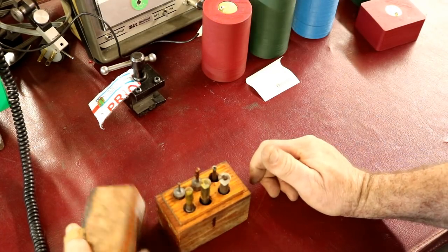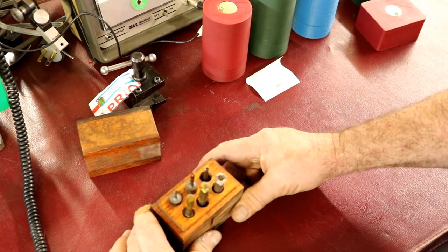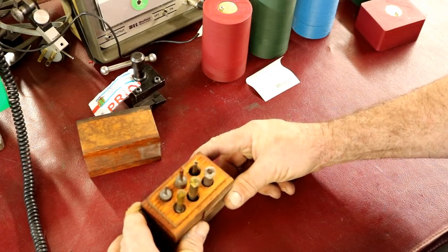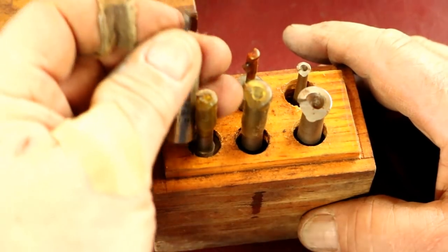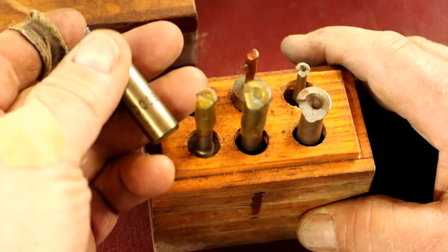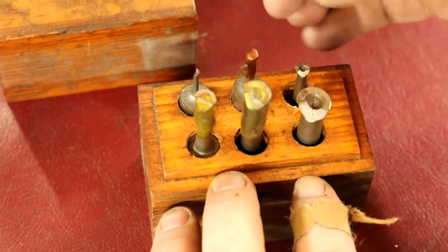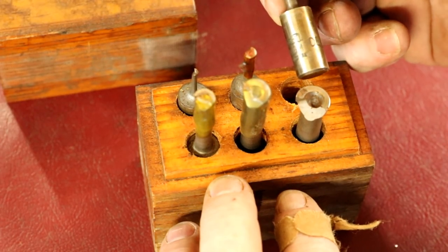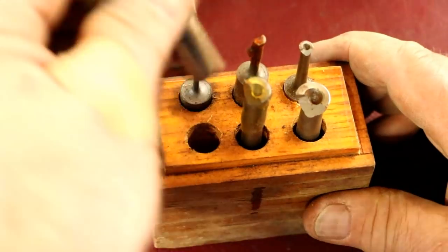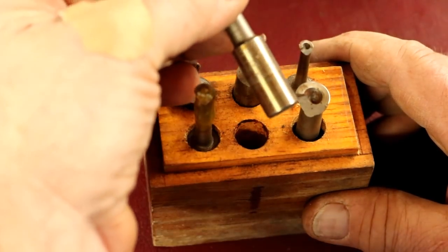He bought a bunch of machinist tools from somebody he met and had some Vocum boring bars in there. He sent them to me — very nice of Steve. These are some really small ones, like a sixteenth to an eighth of an inch in diameter. It's a triple-aught B style. They still go by the A, B, and C styles of boring bars. There's a double-aught, a one, a two, and a three.